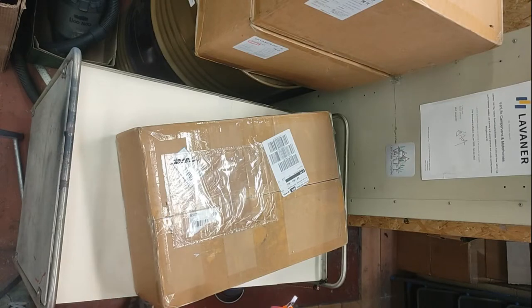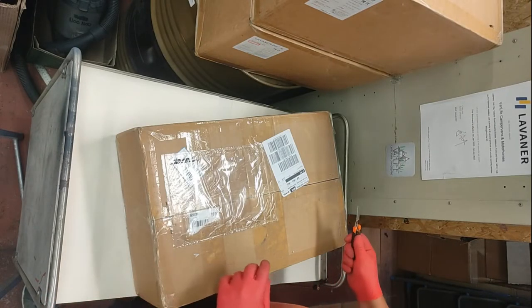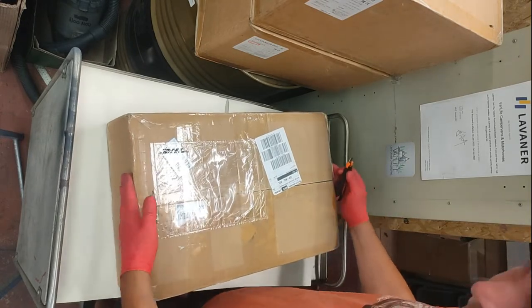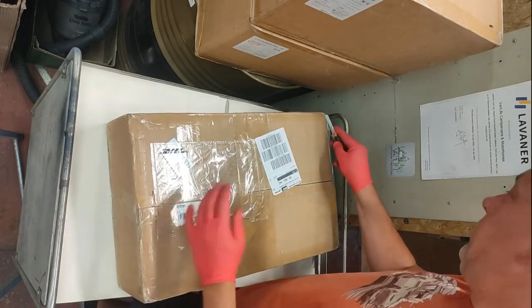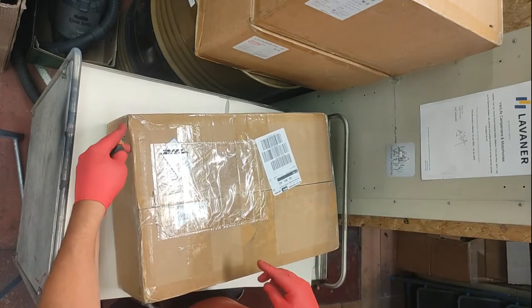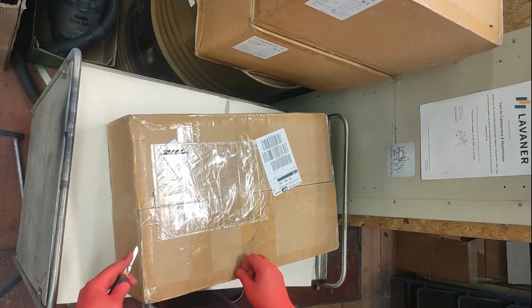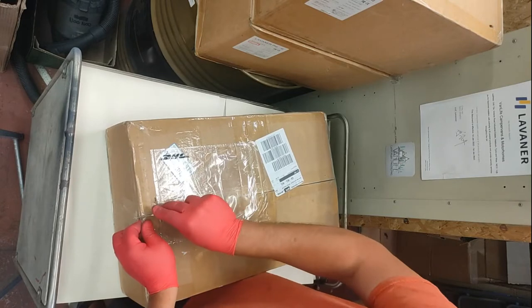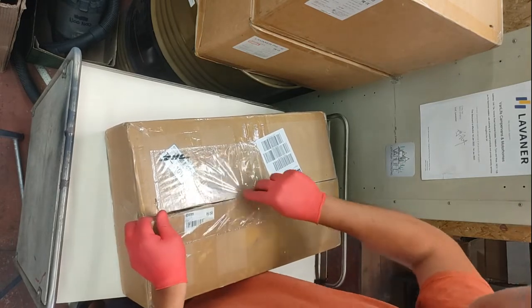I've just quickly set my mobile phone up on a pair of step ladders to get a better view. This isn't a normal thing — we never do video reviews, this is the first one. Apologies if the camera angle is odd, the sound isn't very good, or the lighting is poor. It's not our thing — we build camper vans, we're not video editing people.